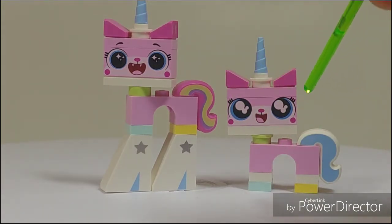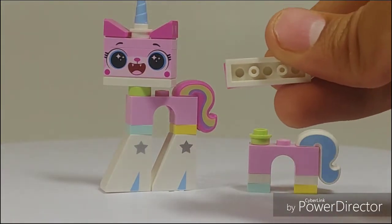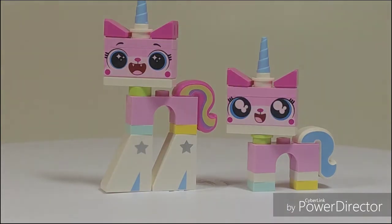Comparing to one of the recent Unikitties from the Lego Movie 2 pack, you can see the tail difference. The tail design was also different — this version had the actual brick and stud construction, as opposed to the usual newer way for Unikitties.